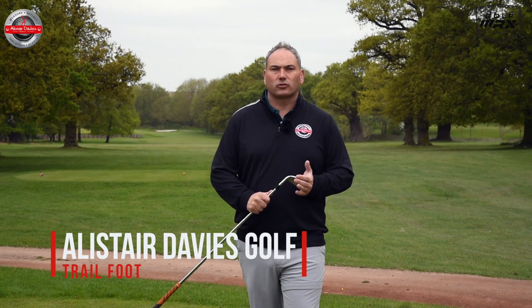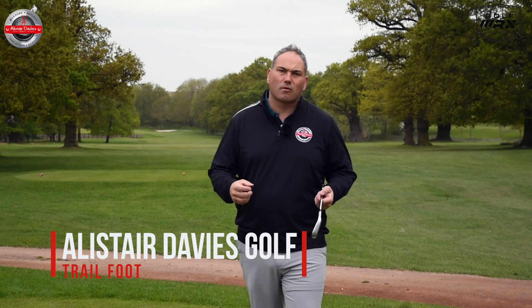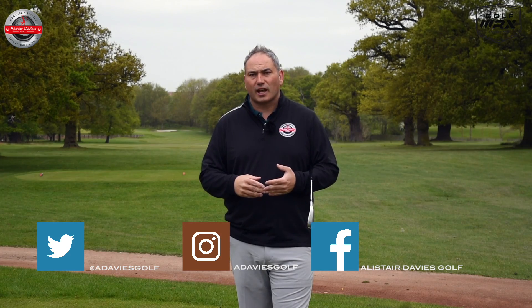Hi everybody and welcome back to Alice Davis Golf. Today's video is all about how the right foot and right knee are going to move in the downswing, and a simple drill to help you improve your foot and knee action.